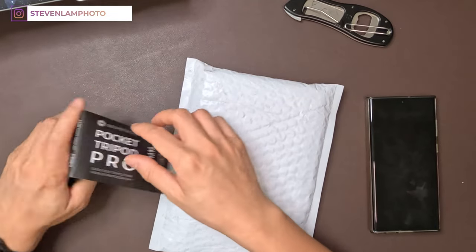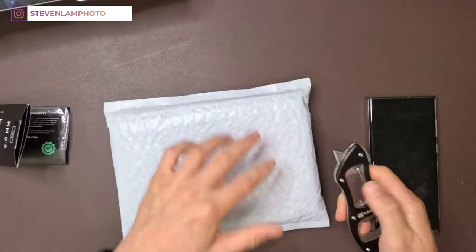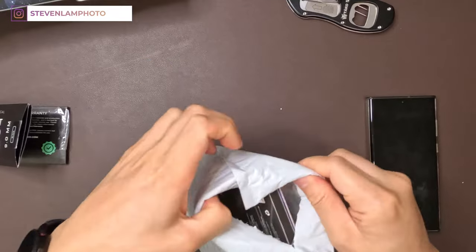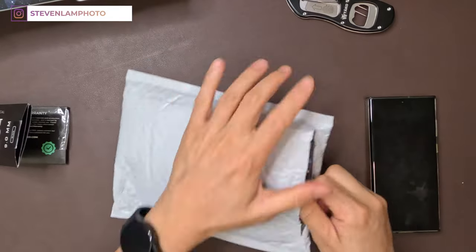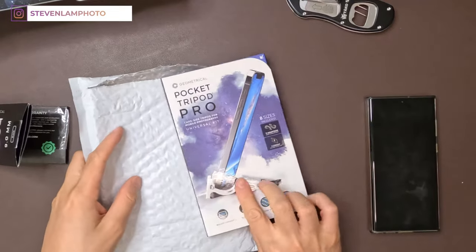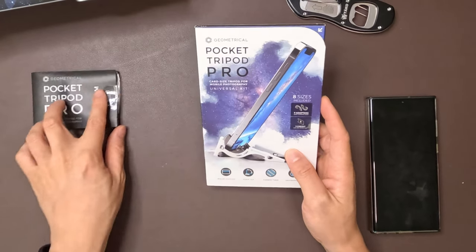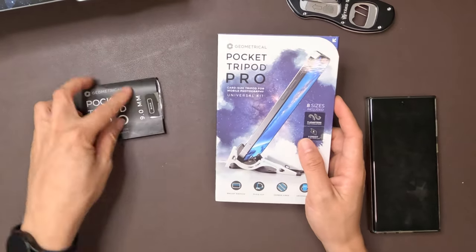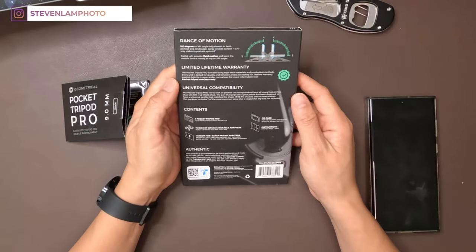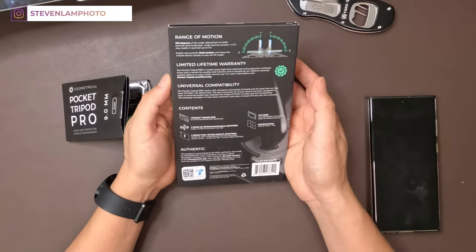So this is the quick unboxing right here. We can open it up and show you guys the new one. Here is the Pocket Tripod Pro — it includes eight sizes and it's very nice. You can do about 0 to 90 degrees, and it's got a limited lifetime warranty.